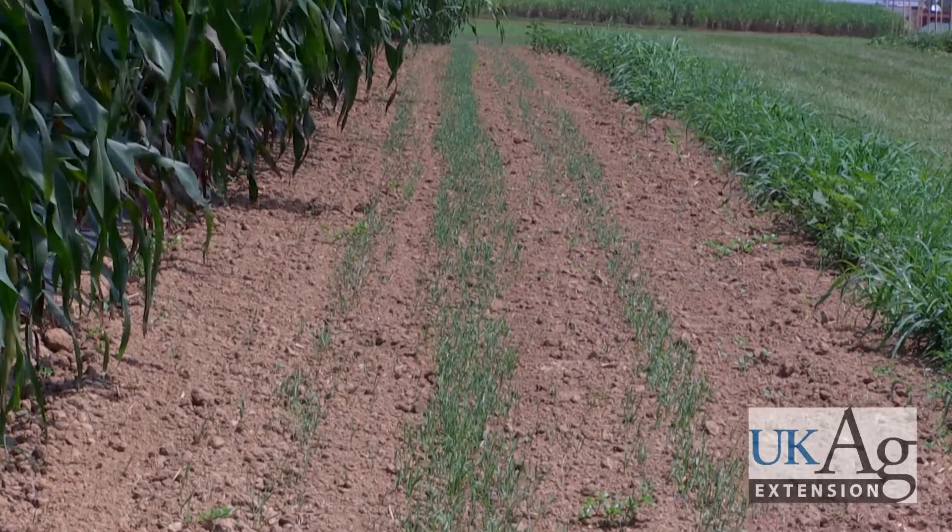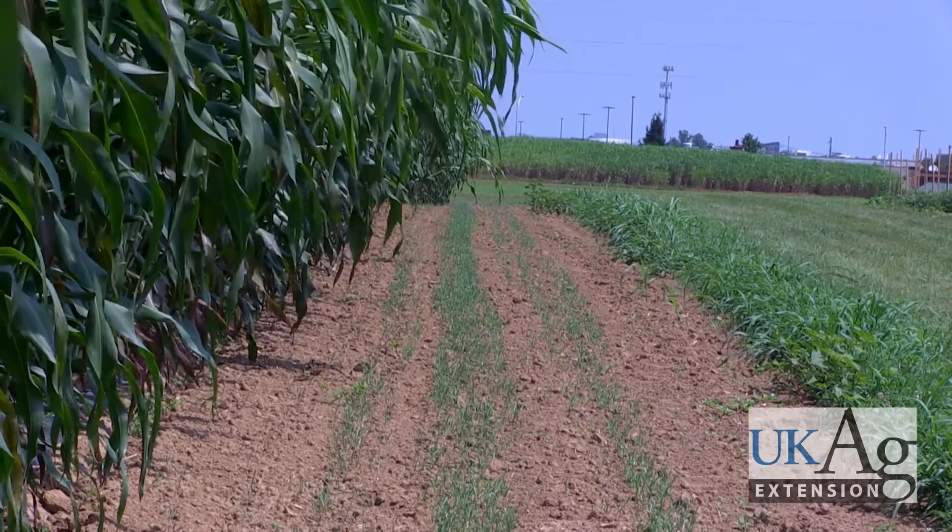Finally, try to avoid entering the field for at least a week after emergence to limit disturbance of the tender seedlings.